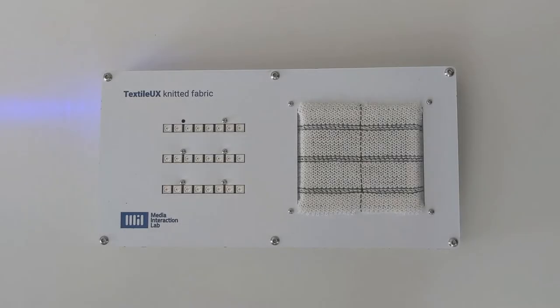For the initial demonstrator, three individual Resi yarns were incorporated during the knitting process. Another yarn was additively added to create three individual pressure sensors.